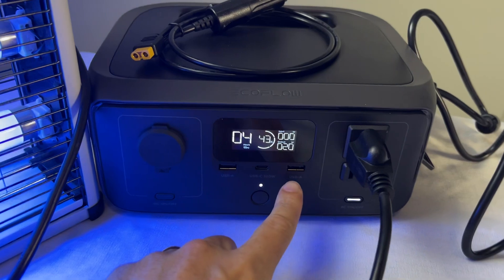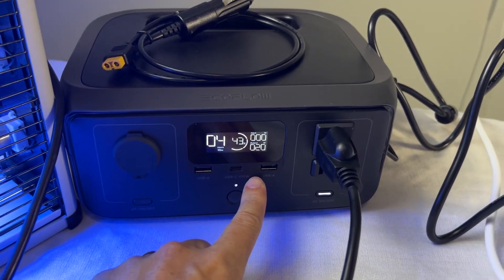So yeah, it does work. That was a successful test right there with the River 3.